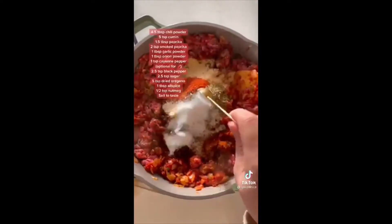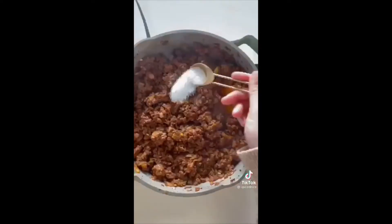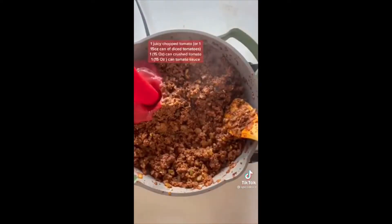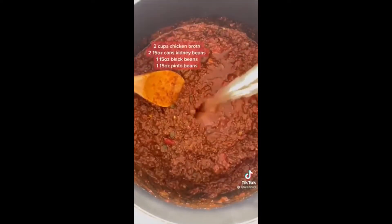Add ground beef and break it up, then season with the spices listed on screen. Season with salt to taste, then add tomato sauce, crushed tomato, and diced tomato. Mix it in, then add two cups of chicken broth and three types of beans.